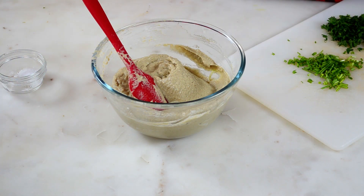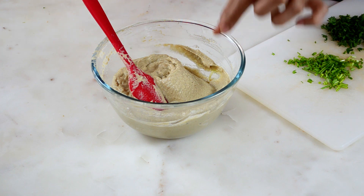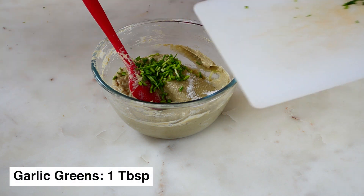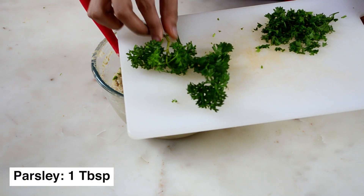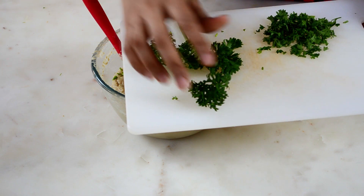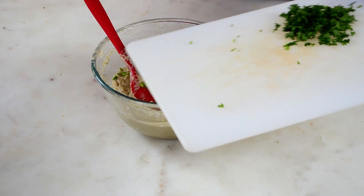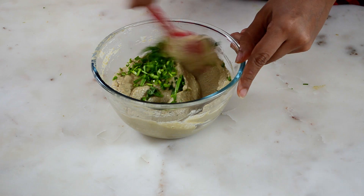At this final finishing stage, taste your baba ganoush again. I find mine has a little less salt, so I'm adding some more. Then I'm adding the chopped green garlic leaves and some fresh curled American parsley. If you can find flat leaf Italian parsley that is the best, but it's not easily available in India — this curled parsley is more accessible, so I've used just the leaf part and am mixing everything into the baba ganoush.